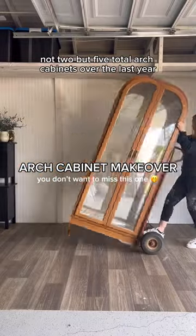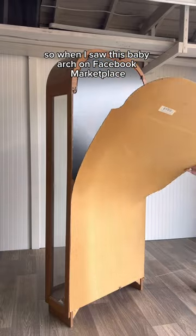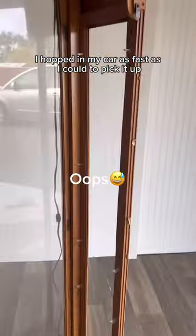I have recreated not one, not two, but five total arch cabinets over the last year, so when I saw this baby arch on Facebook Marketplace for only $100, I hopped in my car as fast as I could to pick it up.